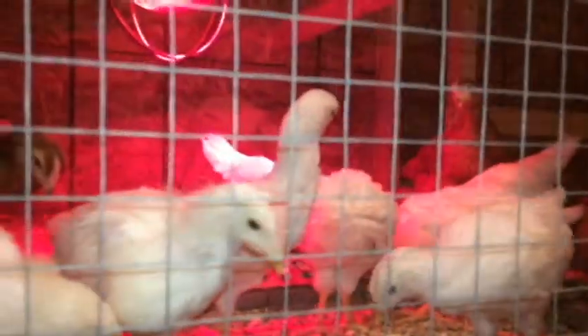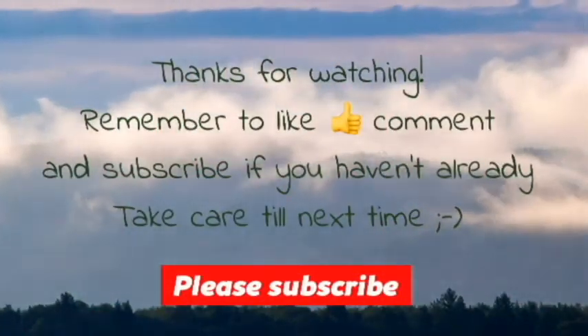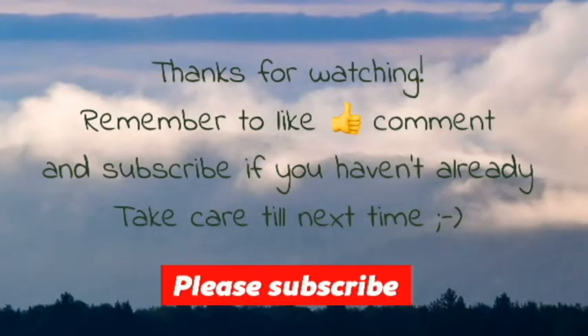So this is the coop update. Thanks for watching. Remember to like, comment, and subscribe if you haven't already. Take care — till next time.